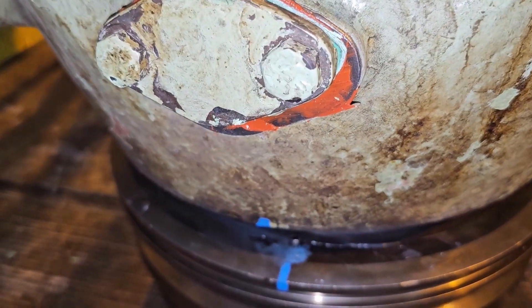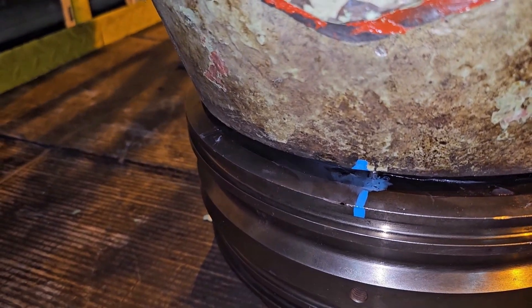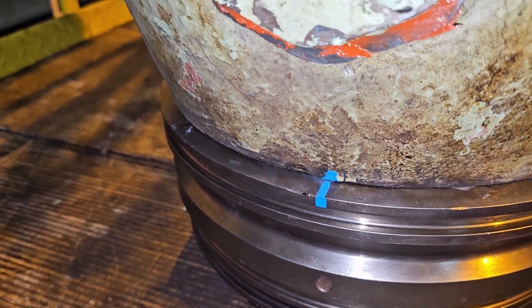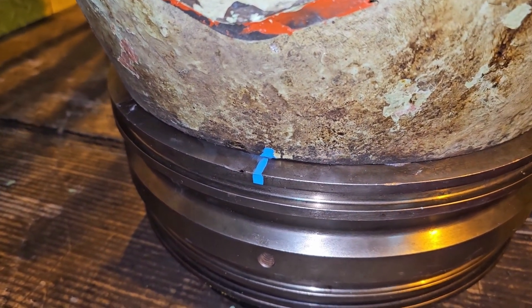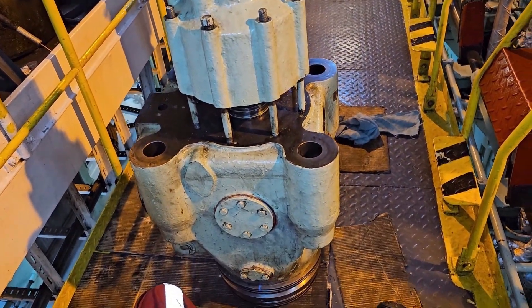Drop it slowly — make sure the O-ring is not damaged. Slowly drop it. It is in place now. You can see both the pin and hole are in place and matching perfectly.